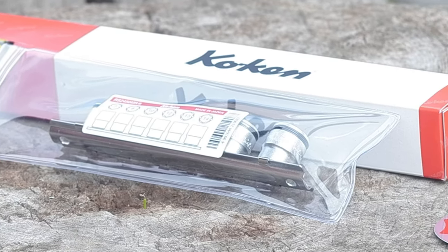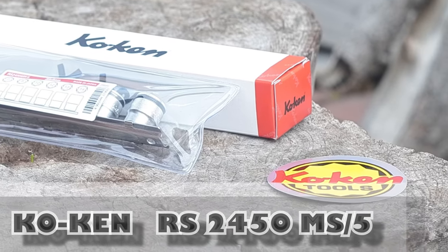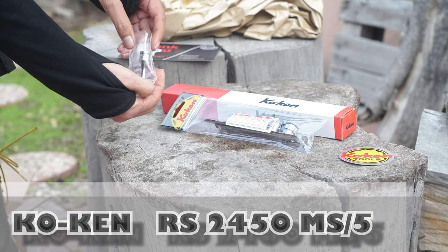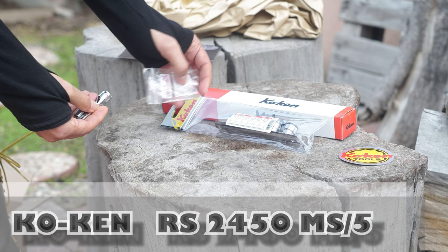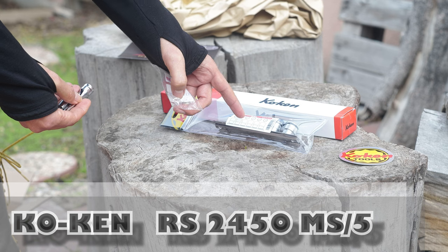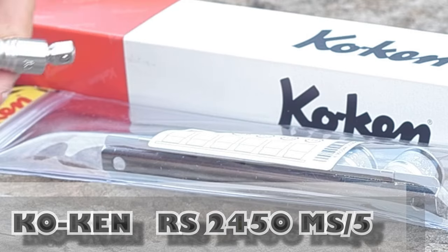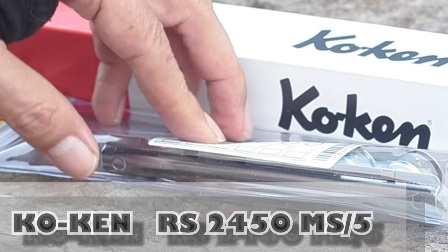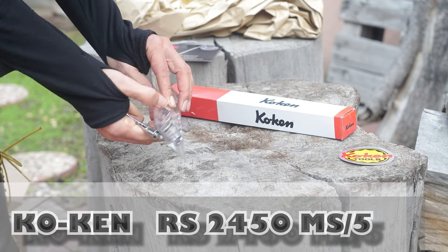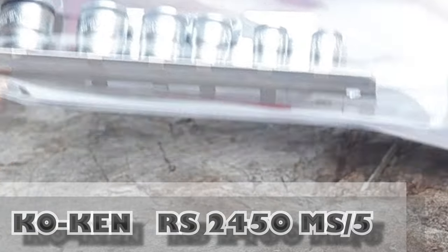"Nut grabber" — that might sell more though, that's a great title. This is a quarter inch socket set: 7, 8, 9, 10 — skips 9 — 11, 12, 13, 14. I need a 10 right now for something coming up. I'm going to try to use these tools later on in the proper job but I will use this for something now.